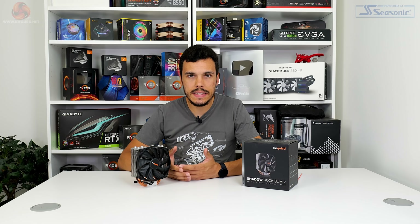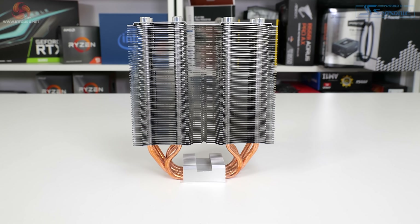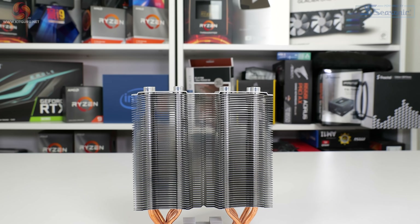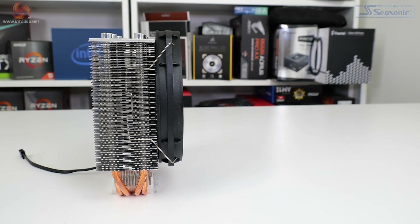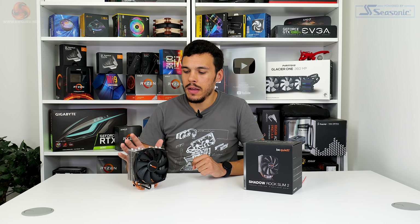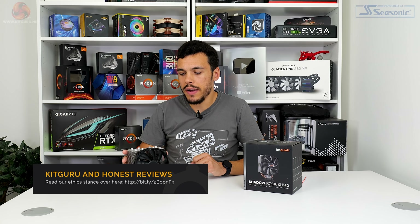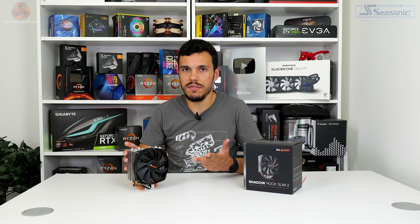If you look at it versus a realistic competitor like the Zalman cooler we reviewed recently, the Shadowrock Slim 2 is undeniably expensive. But to many consumers that will be fine given Be Quiet's excellent noise output, strong thermal performance, and outstanding build quality backed up by a three-year warranty. Be Quiet's Shadowrock Slim 2 comfortably achieves its goal of being a well-balanced CPU cooler with excellent low noise levels and a slim design that really does mitigate RAM and VRM heatsink interference headaches. Overall, far more positives than negatives.